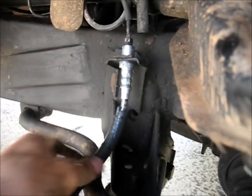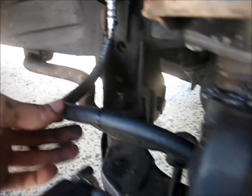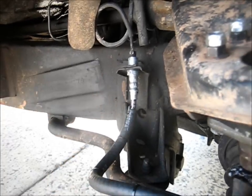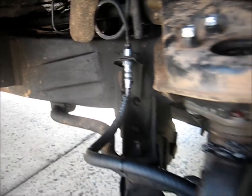Stainless steel brake lines here. I didn't really like how close it came to the sway bar and stuff, so I put this 5/16 fuel line — I just split it lengthwise, wrapped it around there, and zip-tied it — and that just gives it more abrasion resistance.